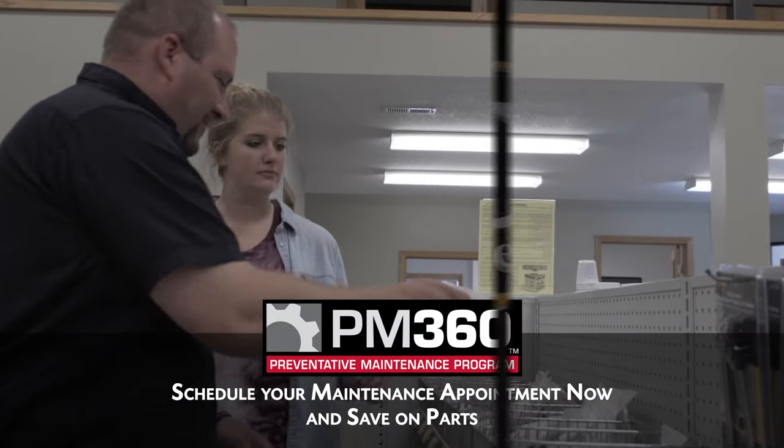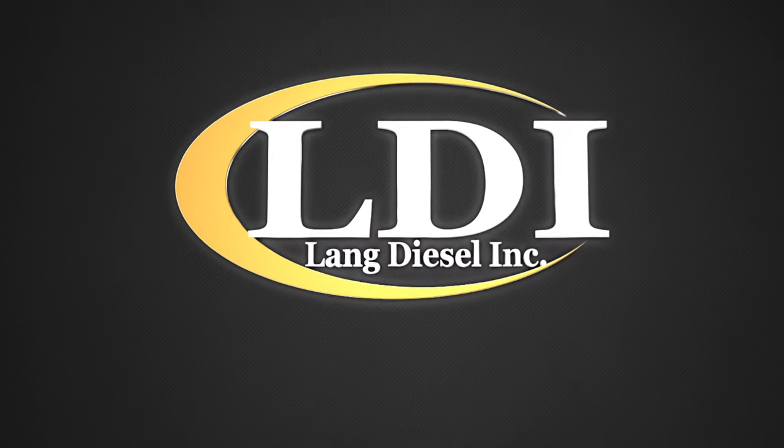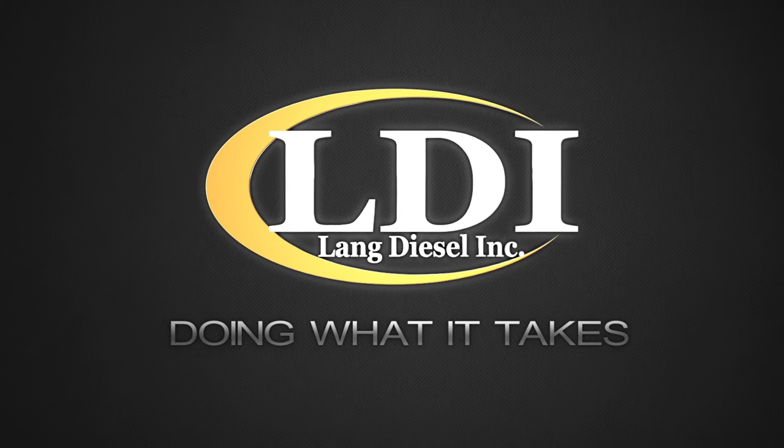Call LDI today to schedule your AGCO PM360 inspection. LDI — doing what it takes.